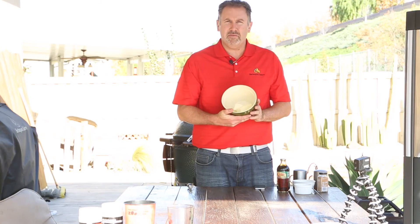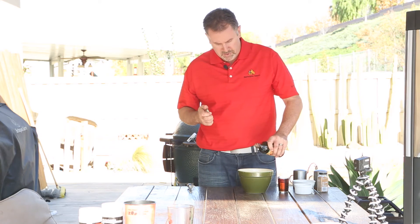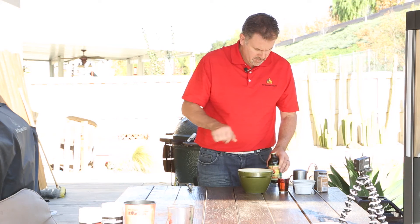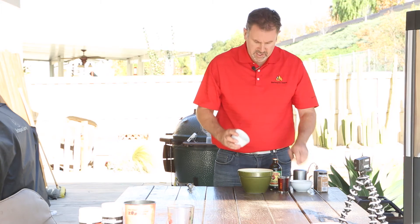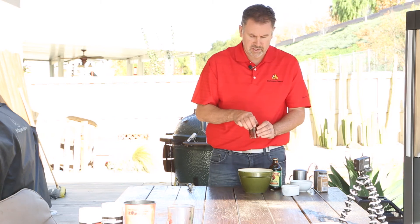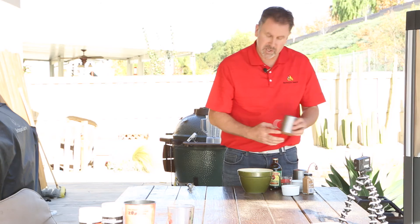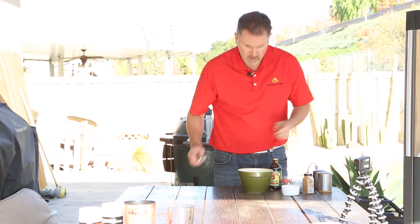We're going to start off with a stick and a half of unsalted butter at room temperature, so make sure you get it nice and soft. Then we're going to add three tablespoons of molasses, a tablespoon of chopped cilantro, a teaspoon of orange zest, about four ounces of dark rum, a dash of nutmeg, and just a little bit of salt and pepper. We'll mix that up.